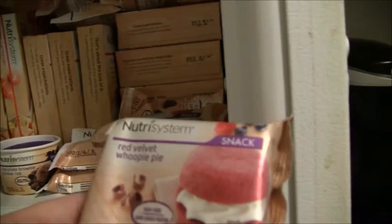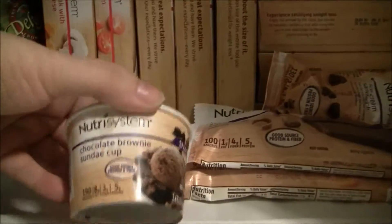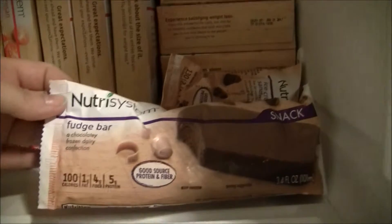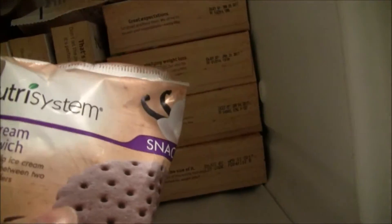I got two of those. This is a chocolate cupcake, a chocolate brownie sundae cup, a fudge bar, and an orange cream bar. And this is an ice cream sandwich.